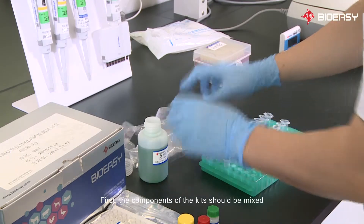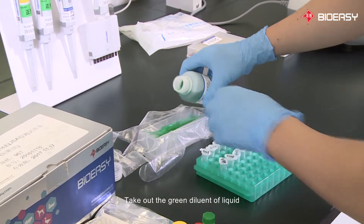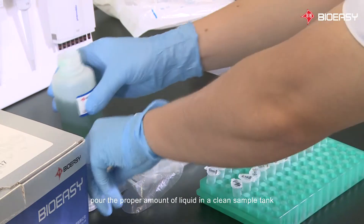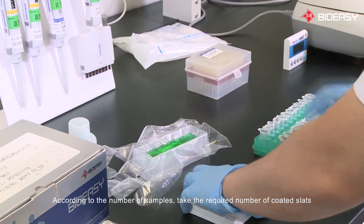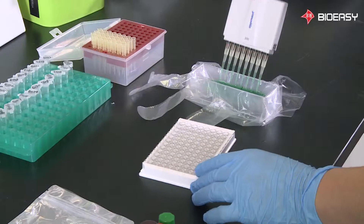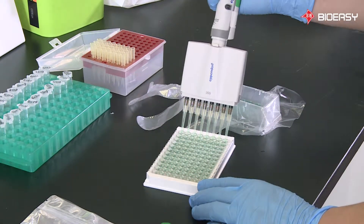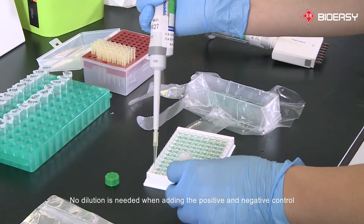First, the components of the kit should be mixed. Take out the green diluent liquid and pour the proper amount into a clean sample tank according to the number of samples. Take the required number of coated plates and add 50 milliliters to the coated plate. No dilution is needed when adding the positive and negative controls.